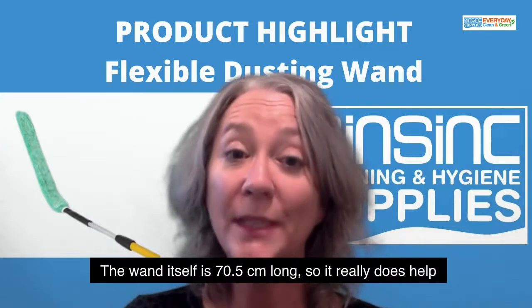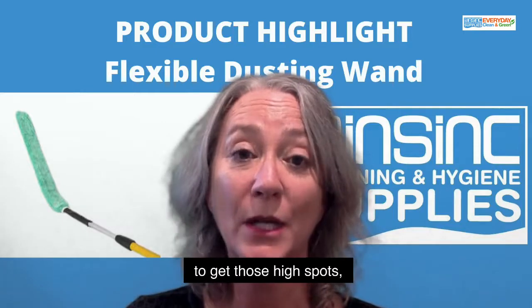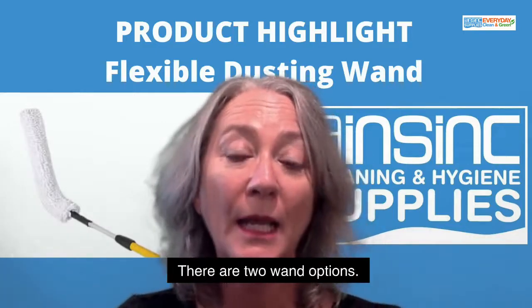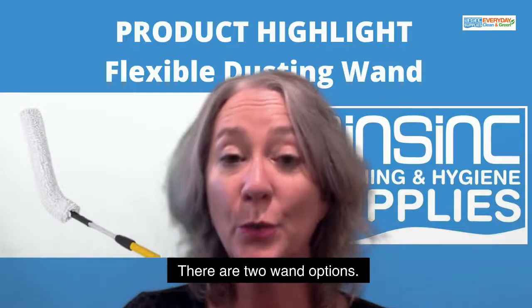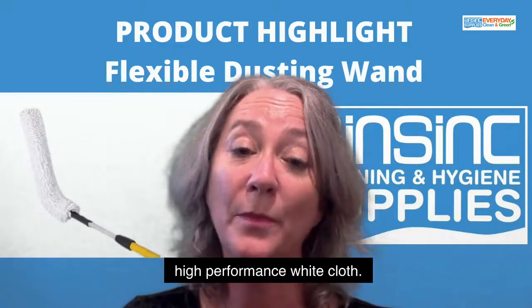The wand itself is 70.5cm long, so it really does help to get to those high spots, particularly with an extension pole. There are two wand options: one is the green standard microfiber and one has a high performance white cloth.